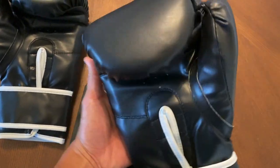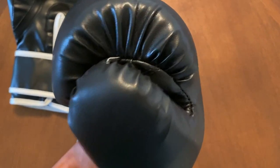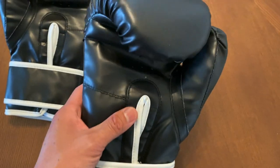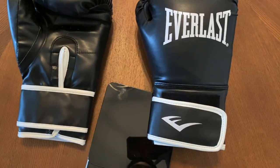I would definitely limit using these to only bag work and hitting the mitts — I definitely wouldn't spar in these. So let's go ahead and do the review. I'm Carlo, and today I'm doing a review on the Everlast Core Boxing Gloves. I got mine in the black colorway. You can also get these in white.